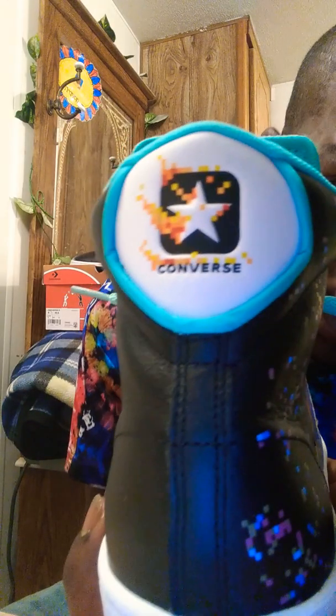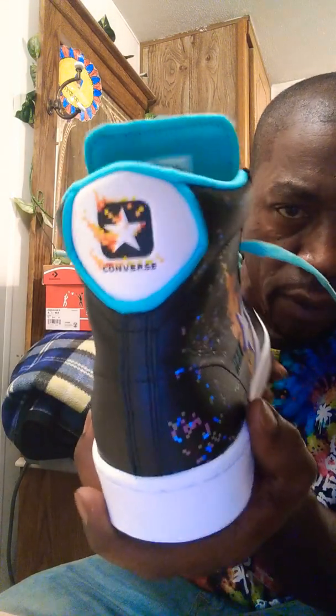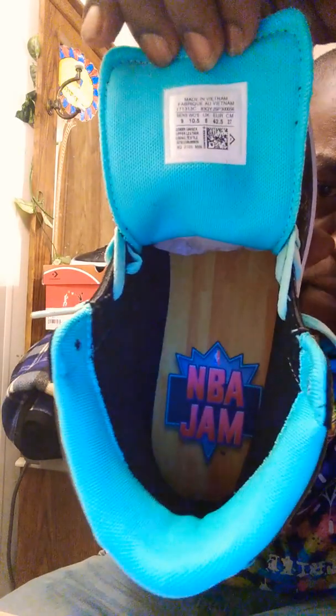In sync with the tongue, the middle of the tongue says Converse All-Star in that nice aqua blue, to accommodate the nice nylon strings. Back of the heel has that nice exclusive Converse star in white leather — background is black with fire flames. Trimmed out in that nice aqua blue, mint blue. Inside says NBA Jam in red, with a background of that nice NBA Jam court exclusive.